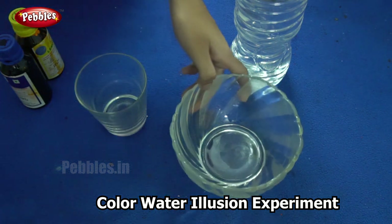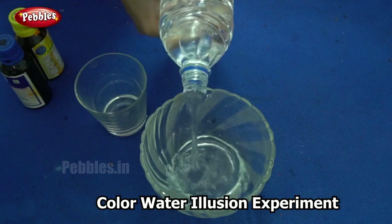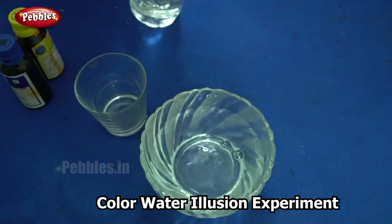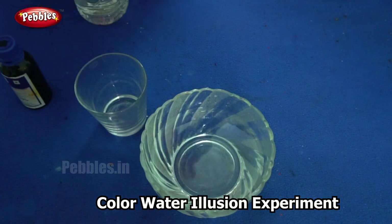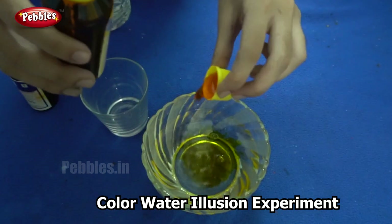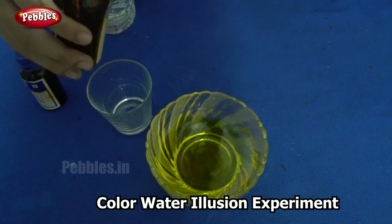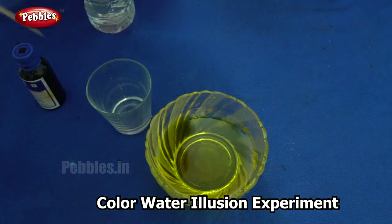I will first fill the bowl with water and add one of my colors to it. So I am adding yellow here. So the bowl has yellow colored water.